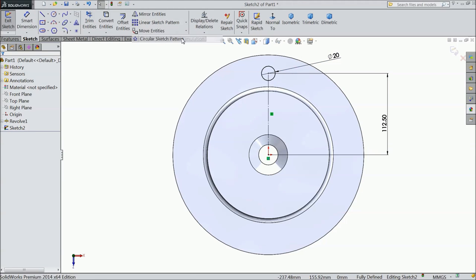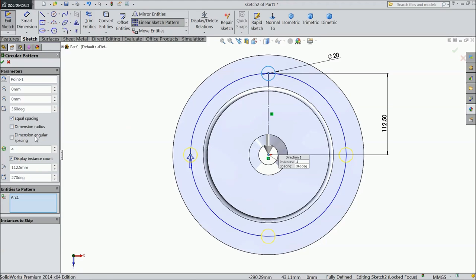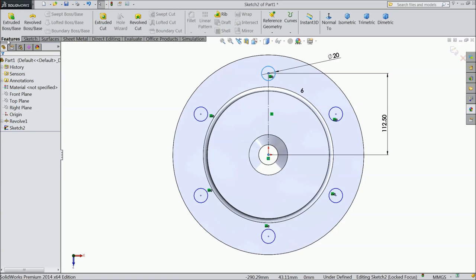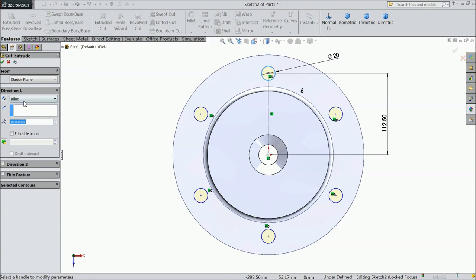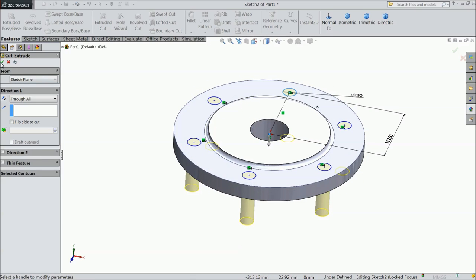Now choose Circular Pattern. Select this center as center and select the circle. We want 6 number of holes. Now select Extruded Cut and choose Through All.